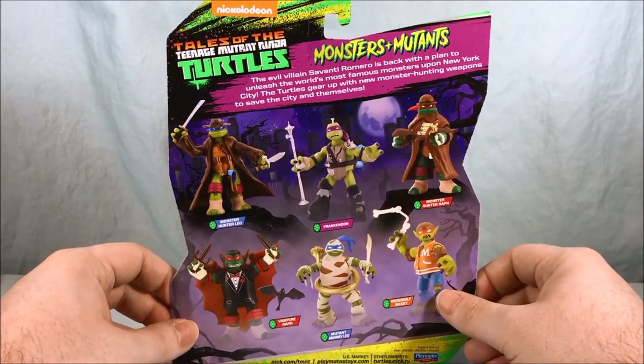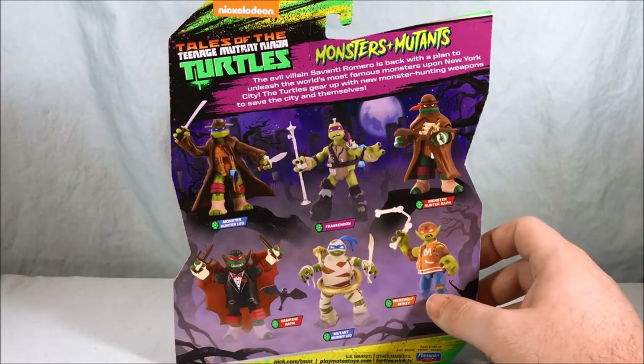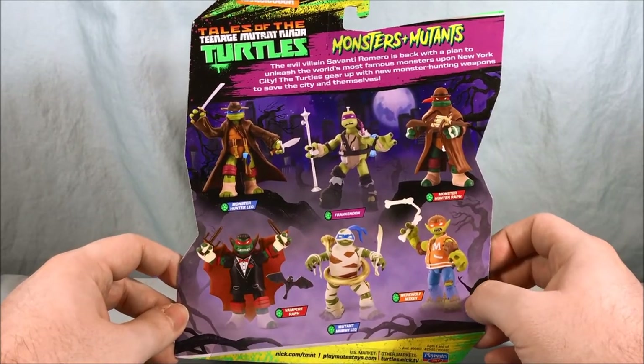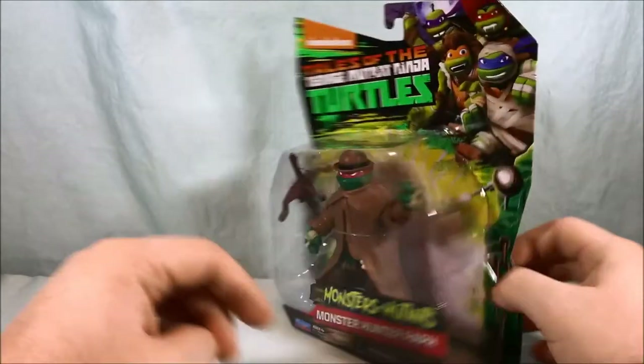The packaging says: evil villain Savanti Romero is back with a plan to unleash the world's most famous monsters upon New York City. The turtles gear up with new monster hunting weapons to save the city and themselves. Pretty fun — I think this whole monster motif has been pretty fun for these guys.